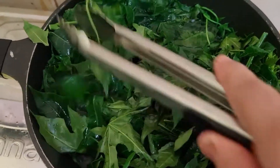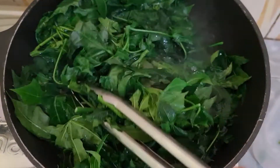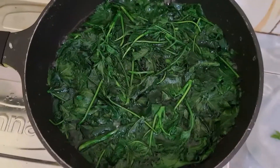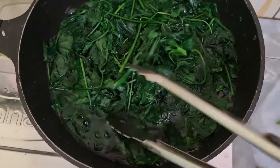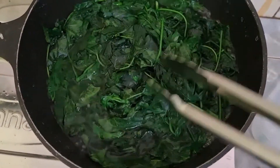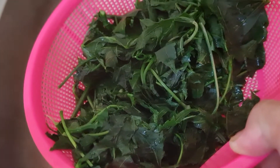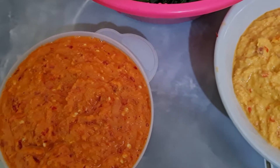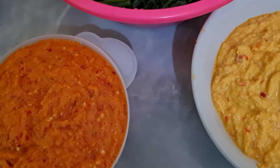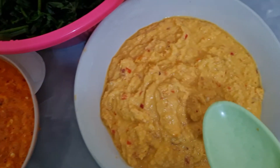Air untuk merebus daun singkong sudah mendidih, kita kasih garam 1 sendok makan. Kita masukkan daun singkongnya. Sebentar saja, dia udah layu kena air panas. Daun singkong ini cepat matang. Nah, daun singkongnya sudah matang, kita angkat, kita sisihkan, kita lanjutkan lagi.